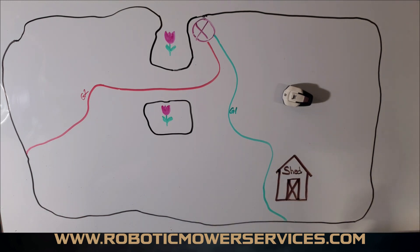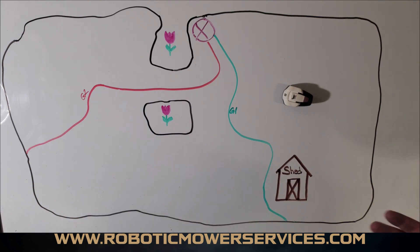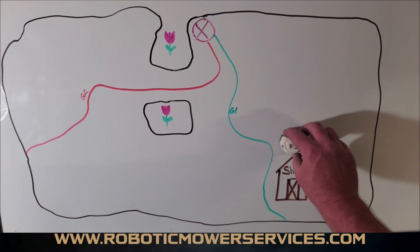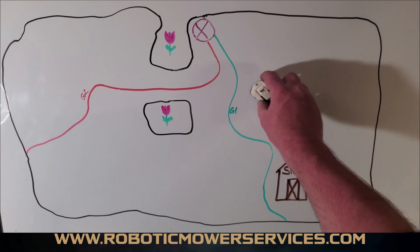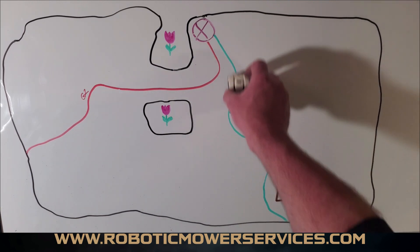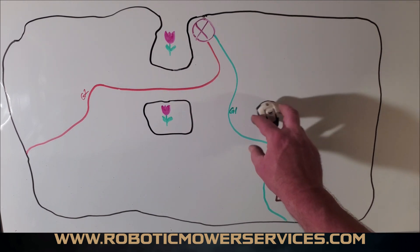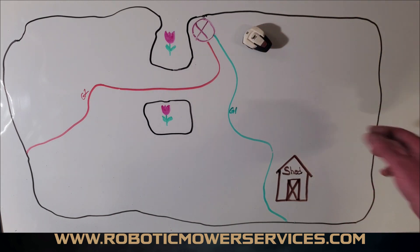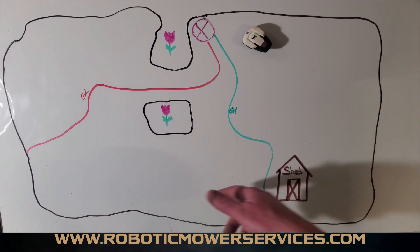You don't want to set your delay time down to like one minute because you want to give the mower more time to search randomly instead of immediately jumping on the guide wire every time. It's going to roam around and might pick up the guide wire at a different point, so you're not constantly getting those long tracks where the mower takes the same guide wire back every time.